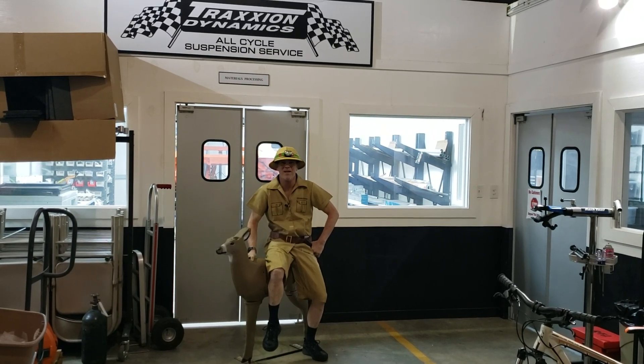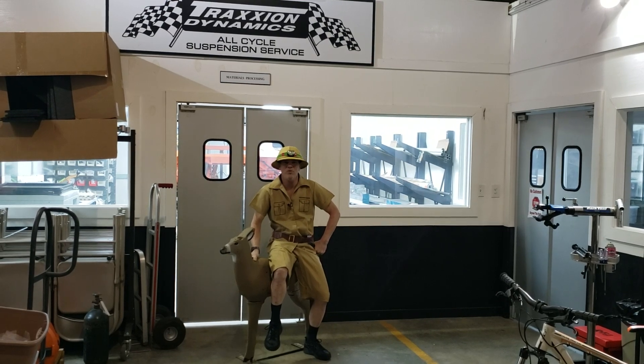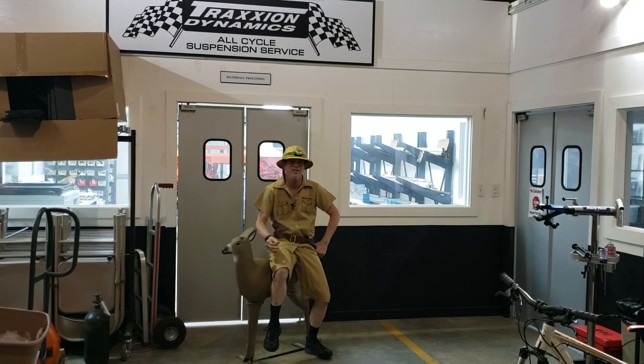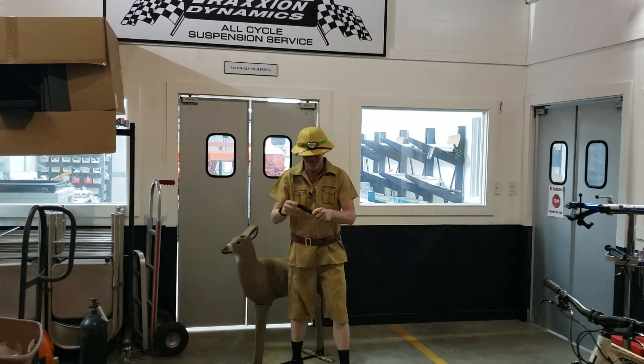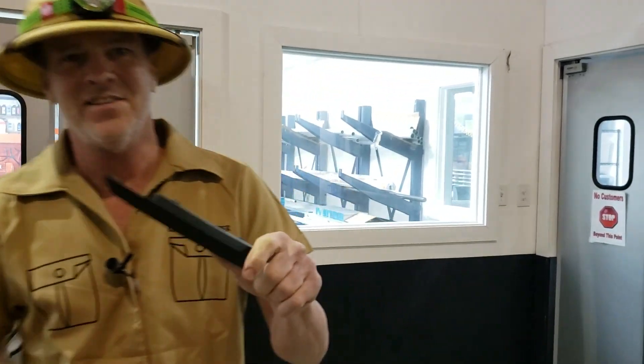G'day everyone, I'm Max Irwin, the wing hunter, and I'm here today to help you learn about a problem with the 2018 plus Honda Gold Wing. Come on over here — if you ever have to get into the emergency key access of your Honda Gold Wing, you've got to take this cover off, and getting this cover off is a problem.